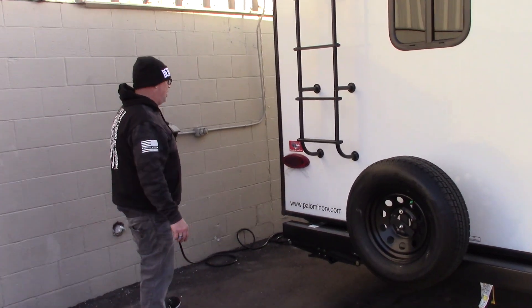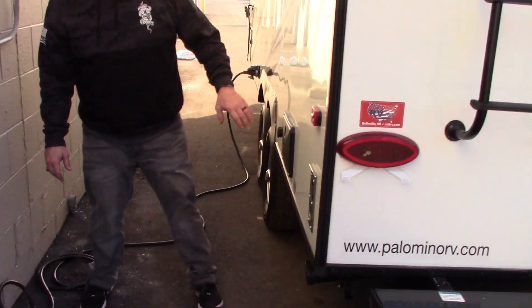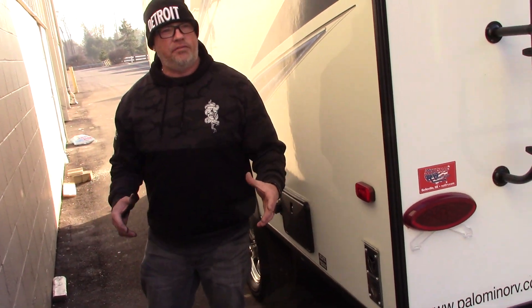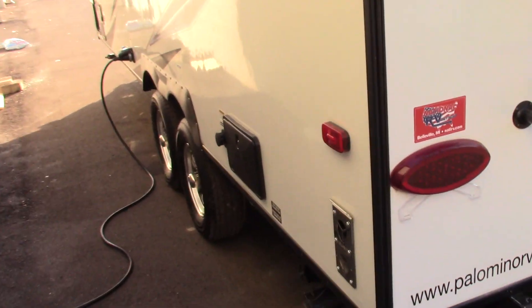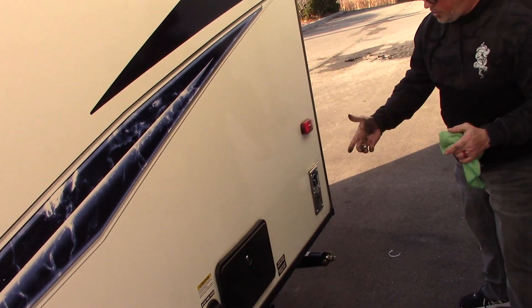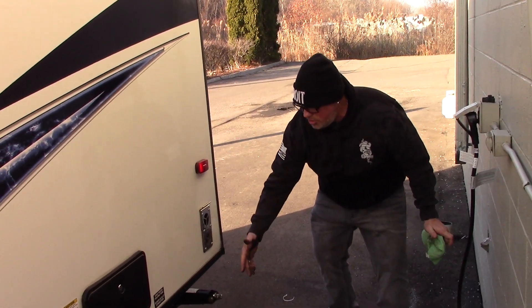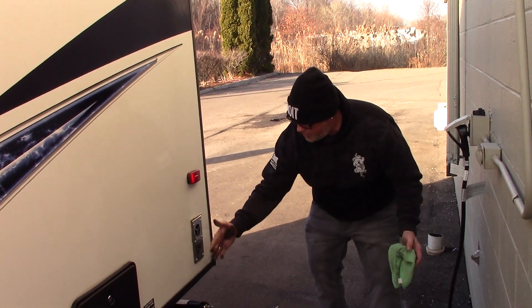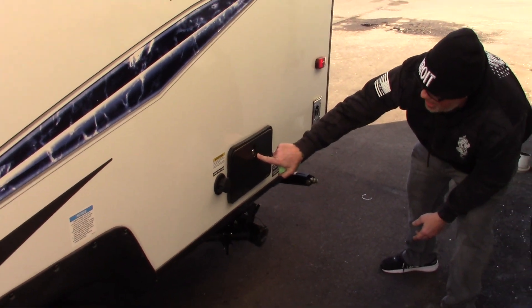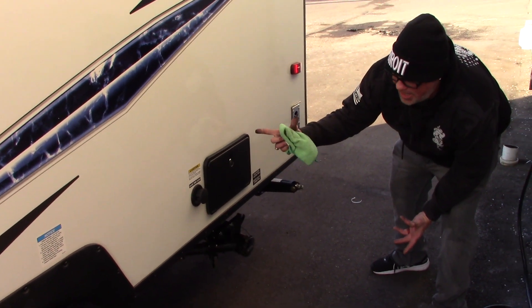LED rear taillights. Moving around to the passenger side — this is your exhaust for your furnace. If you're ever curious whether your furnace is running, go inside, turn on your furnace, come out here and hold your hand near the exhaust — if it's blowing hot air you know your furnace lit. We've got the furnace on right now so it's running good. This is the outside shower — hot and cold water. Quick tip: make sure when you winterize you also winterize this and summerize it at the end of the year.